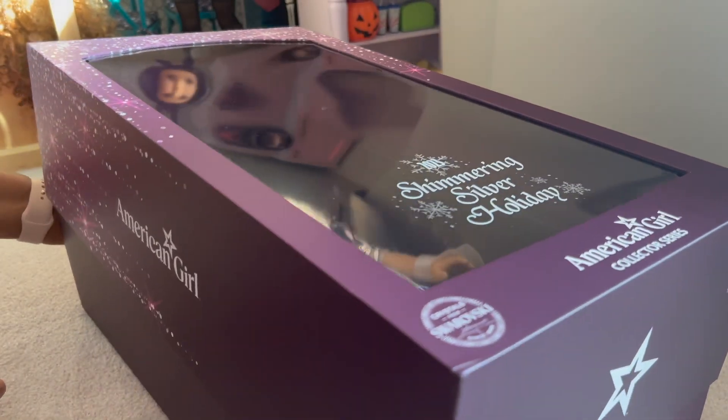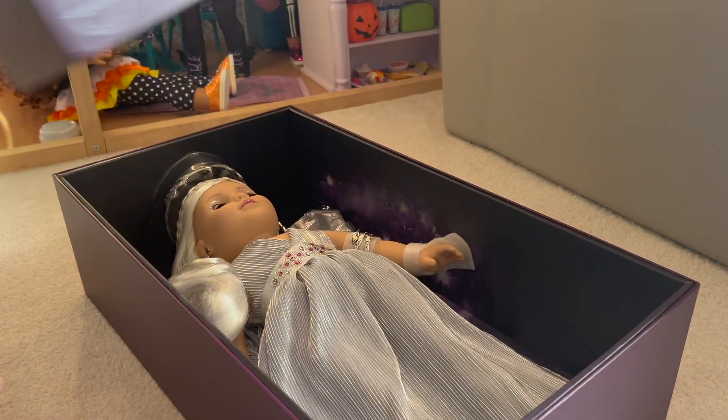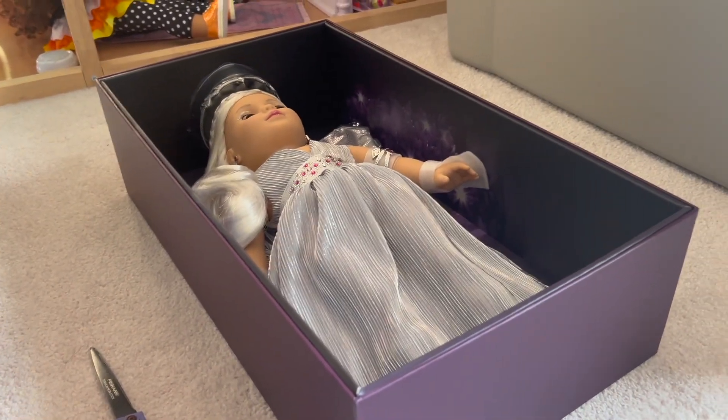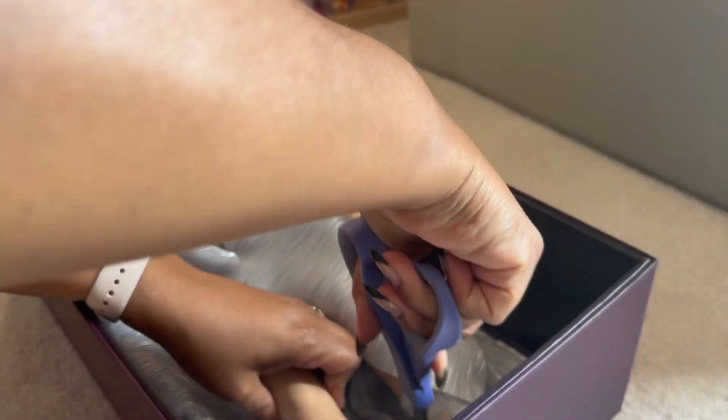So if you didn't watch the original unboxing, we just took off the lid. We talked about the beauty of her, but I didn't take her out of the box. So now's the time to get her out of the box. Very, very carefully, I'm going to snip her out.